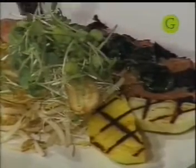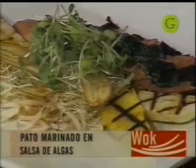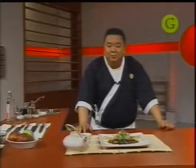¿Ustedes saben que el alga se consume hace más de 10.000 años? Tiene más de 25.000 variedades en el mundo, de las cuales solo el 50% es comestible. En Japón, el alga es uno de los productos más importantes en la dieta — el 25% de la dieta japonesa está basada en el alga. Se consume en muchos países del mundo; por ejemplo, en Austria y Alemania hay un pan preparado con alga llamado Algenbrot. Lo más interesante del alga es su alto contenido de hierro y de calcio — tiene dos veces más hierro que las lentejas. Es un producto súper sano. Dicen que las mujeres japonesas no tienen arrugas en la piel gracias al alga. Espero que les haya gustado. Muchas gracias y chao.